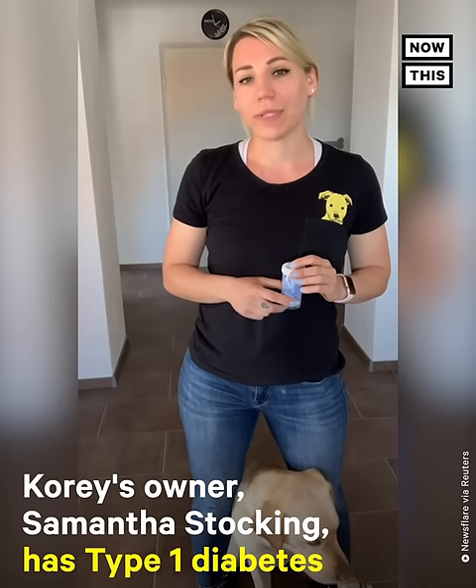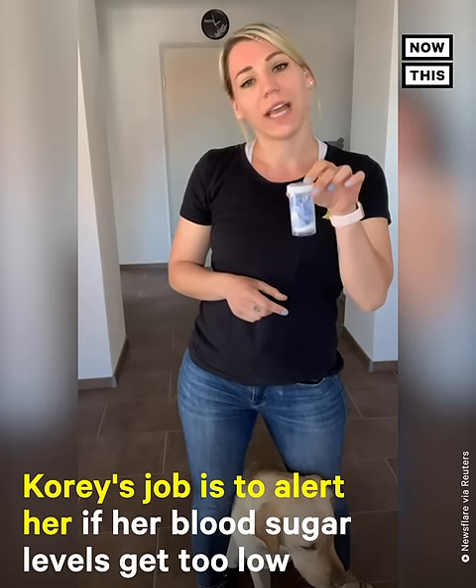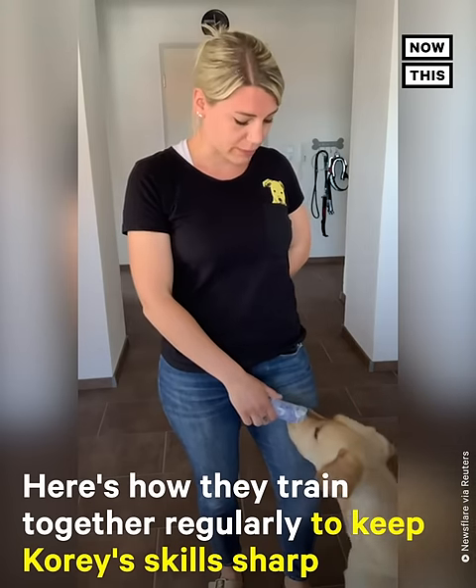So Cory and I are going to show you what we do for low blood sugar alert training practice. I have my low towels and Cory and I have some treats. So I open my low towels, I'll hold it and have him smell it, and he starts alerting me. Good boy. Is that a low? Good boy.